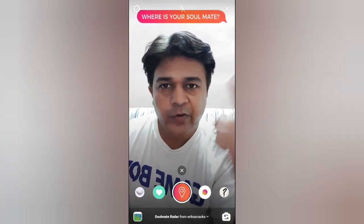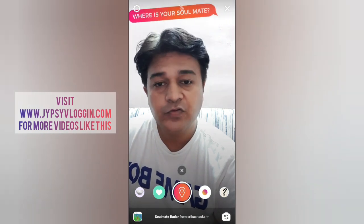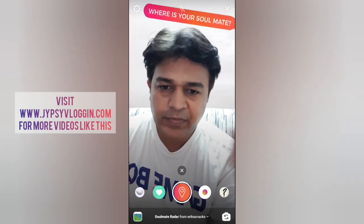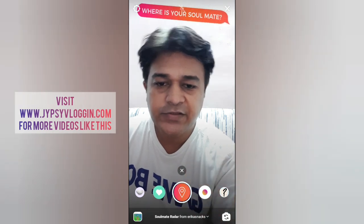Hello guys, what's up! In this video I'm going to show you how you can find the soulmate filter on Instagram and how to use it. To use this filter, press and hold the camera button, and if you are in hands-free mode, just tap on the camera button.